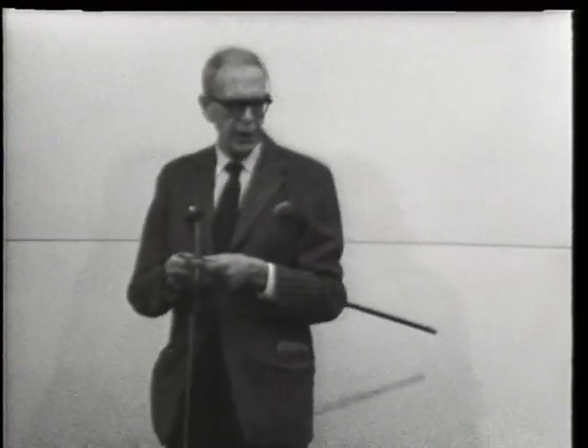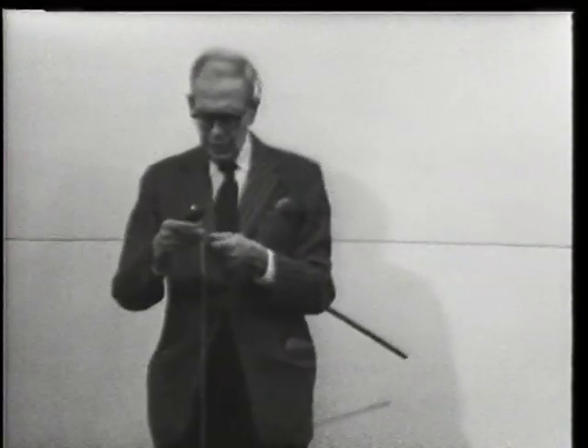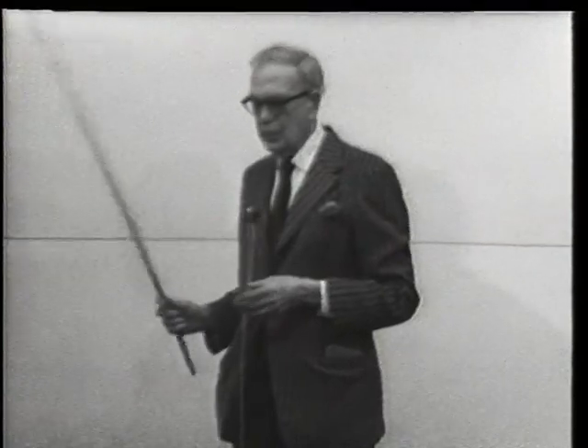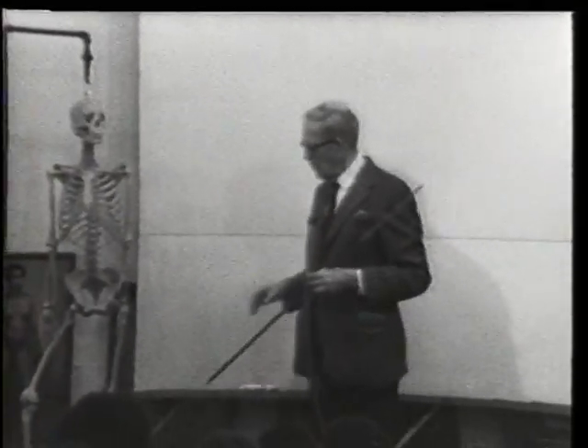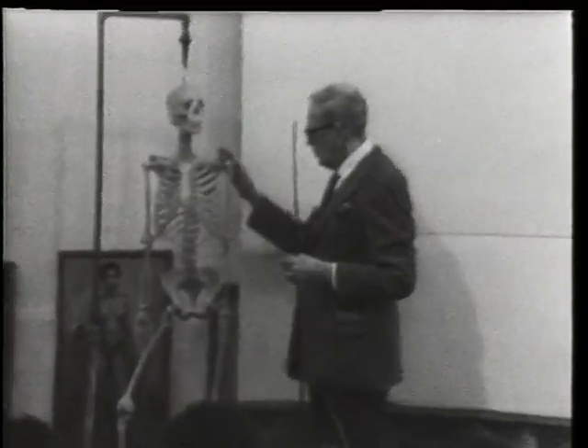Today we're going to take up the shoulder girdle. The body has two girdles, as perhaps you know: the pelvic girdle down here, which is one solid piece, and the shoulder girdle is up here.